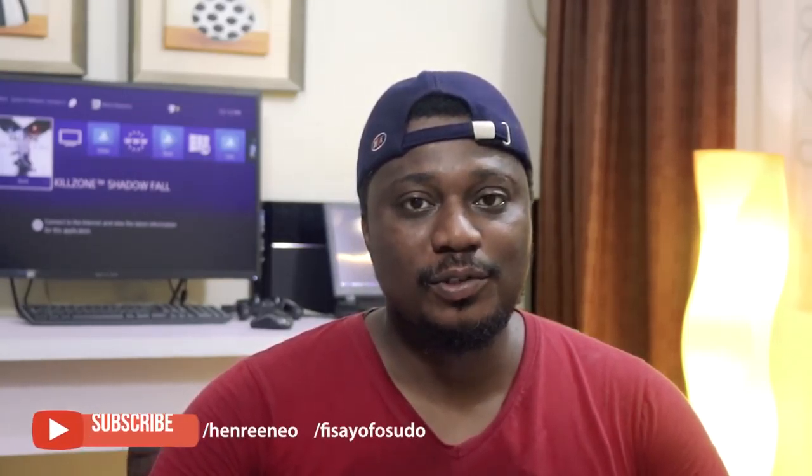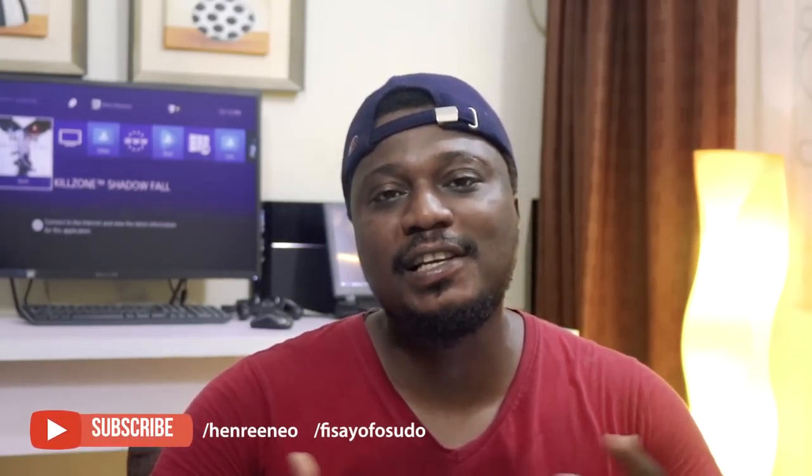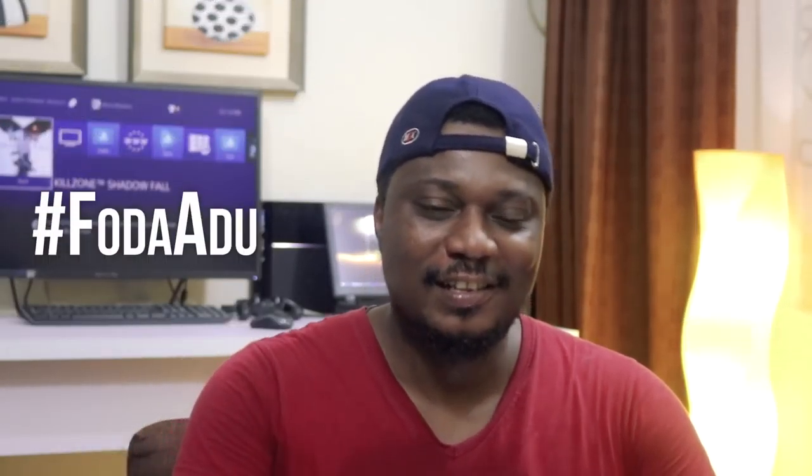Hey, what's up guys, it's Henry Neil and welcome to another video. Today we're going to be unboxing the Samsung Galaxy A8 Plus, an almost flagship device from Samsung, and we're also going to be doing a brief review on this device. Joining me is Fisayo Fosudo, an incredible tech reviewer based here in Nigeria. I'll be leaving links to his channel down below, so please subscribe to his channel. Without further ado, let's get started.